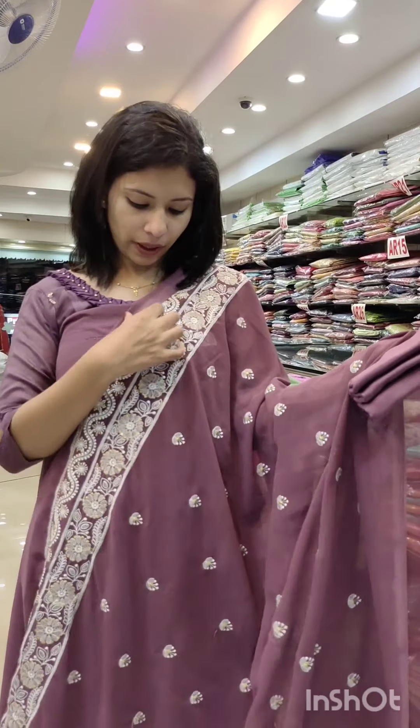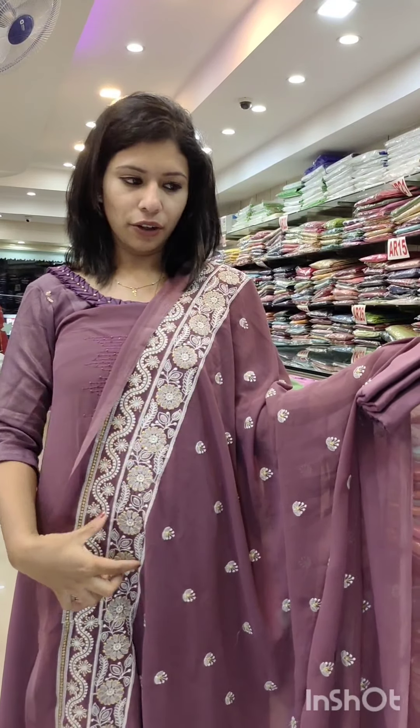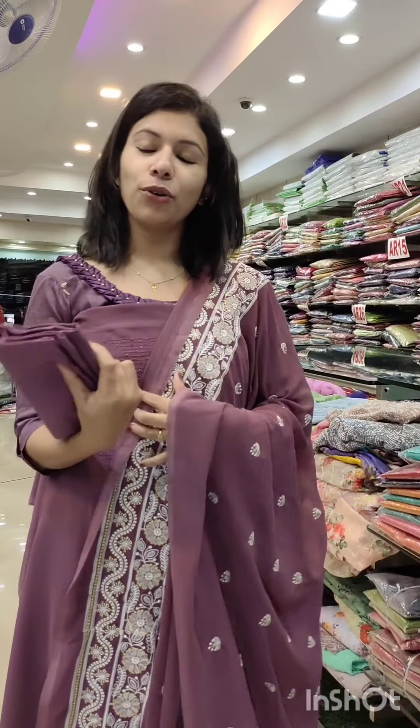This pattern is a heavy pattern. It is a white and golden shade. Balance is scattered in this pattern. It is a beautiful pattern and a tone-to-tone shade.